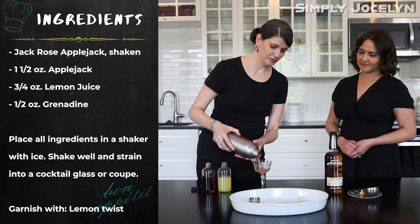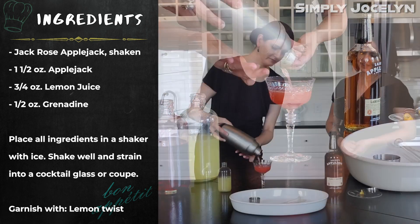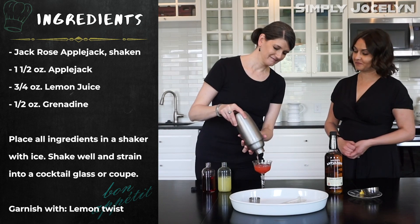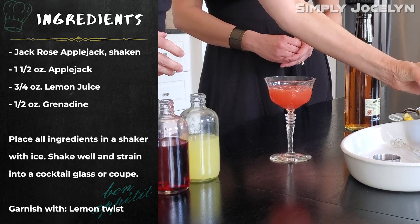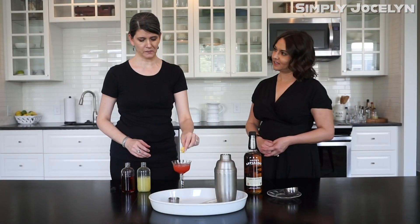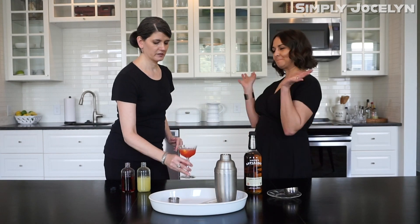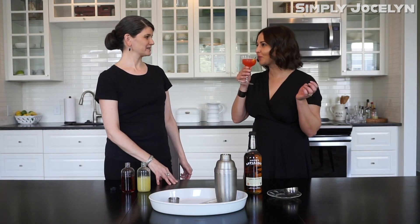Look at the beautiful color of this — so pretty. And that's why it's a Jack Rose, because it's that lovely rose color. And then I have my pre-prepared lemon twist. Drop that right in there. And this is my favorite. Cheers!